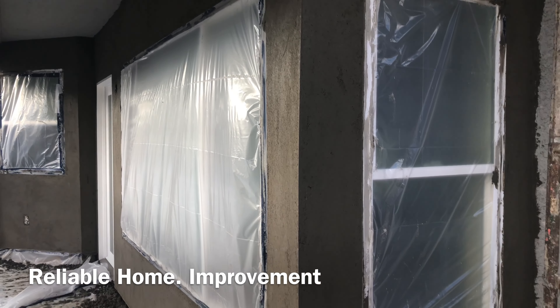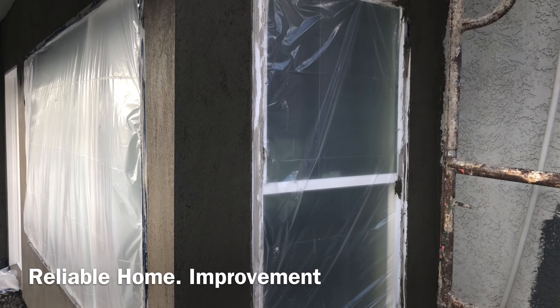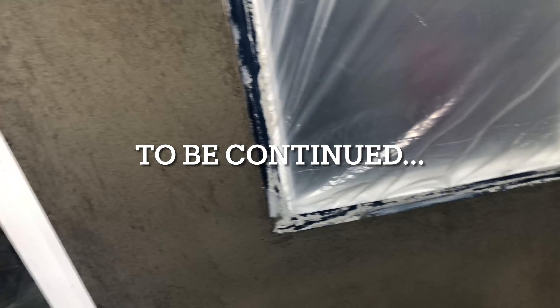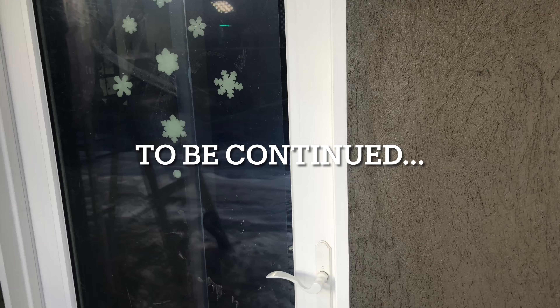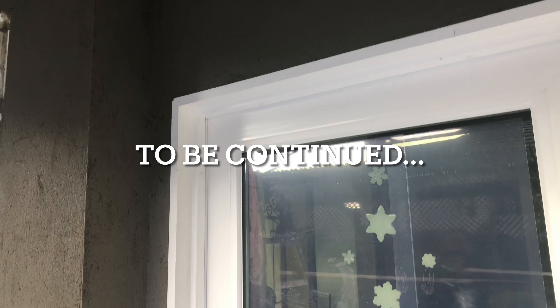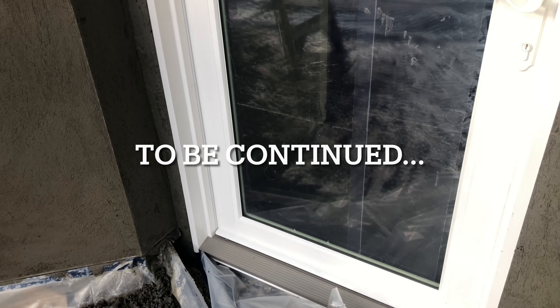I just wanted to take a moment to show you how we mask the windows here. We want to keep all that stucco off the fresh brand new vinyl. We're going to tape it and mask the window to protect it. Here on this door, we've just removed the flashing — look how clean that looks. It's really important to protect the windows as well as the trim around them.